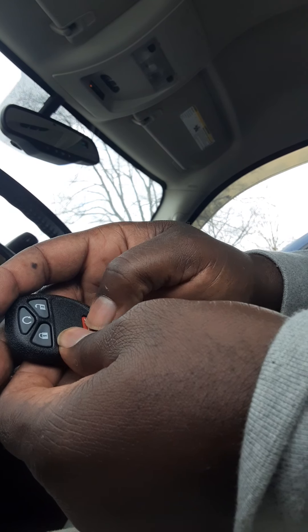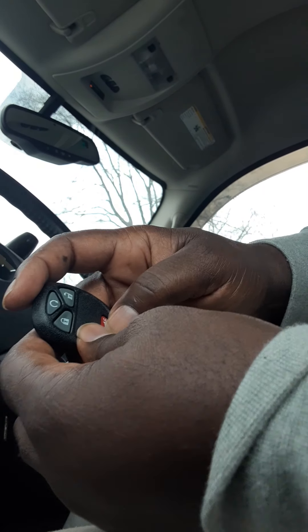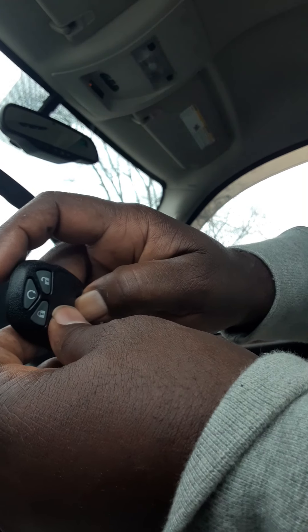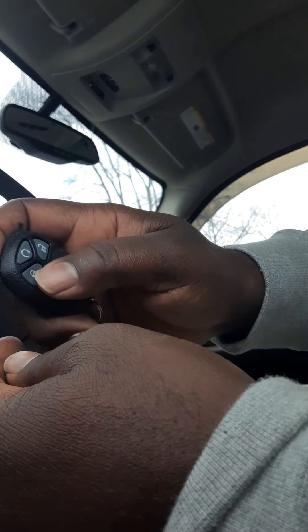It did work before, supposed to anyways. I don't have an automatic start — that's the reason why I got this new one because I thought it did but I don't. I don't know why this one's not working; it comes with the battery but I'm thinking this battery probably needs to be replaced. But that's how you set it, you guys.